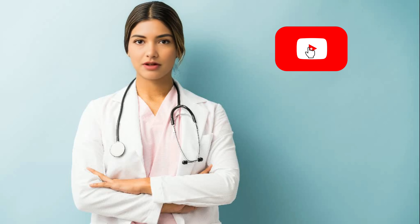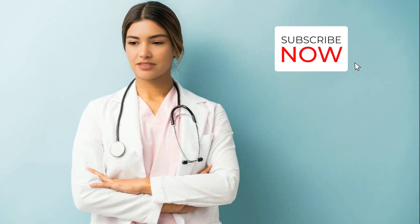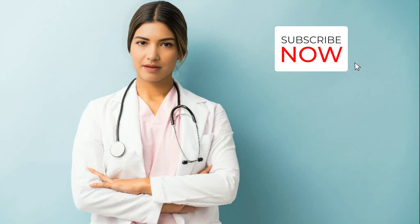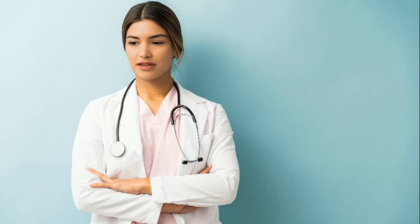Do composite fillings look natural on front teeth? I'm concerned about the appearance. Yes, composite fillings are known for their ability to closely match the color and appearance of natural teeth. They are available in a variety of shades and can be customized by your dentist to blend seamlessly with your natural tooth color. This makes composite fillings an excellent choice for front teeth, where aesthetics are especially important. When placed by a skilled dentist, composite fillings can be virtually indistinguishable from natural teeth. They can be shaped and polished to mimic the contours and shine of natural tooth enamel, ensuring a seamless and natural-looking restoration. Your dentist will work with you to ensure that the composite filling is color-matched and blends harmoniously with your smile.